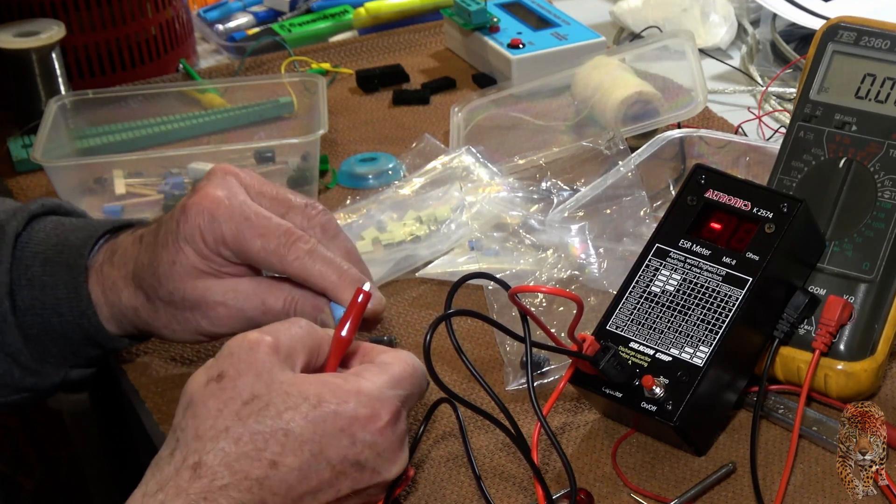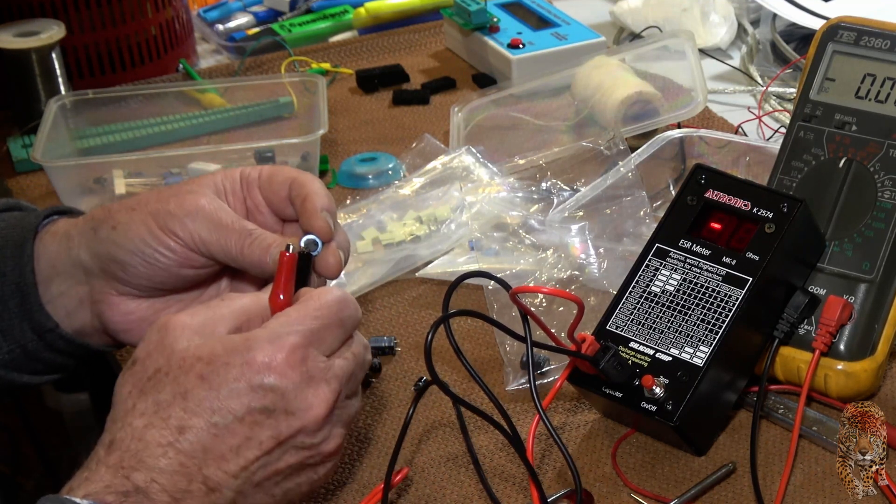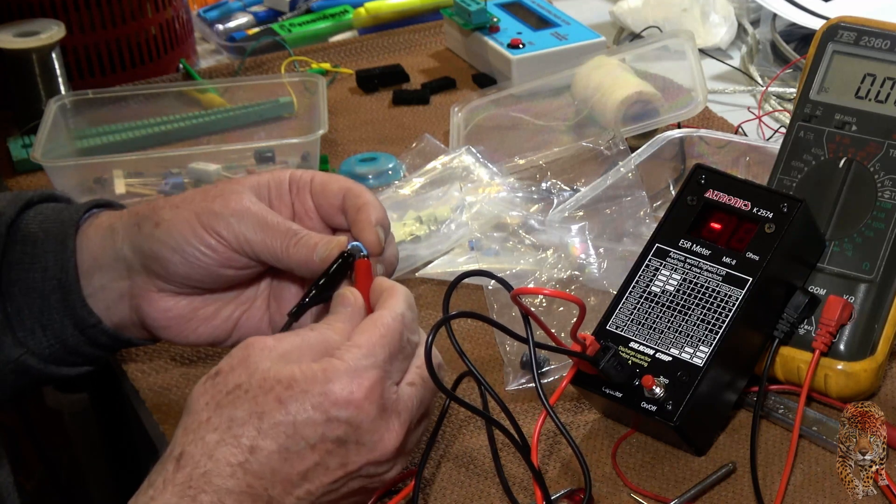That's a 100 microfarad, 63 volt. That's pretty cactus, I'd say.